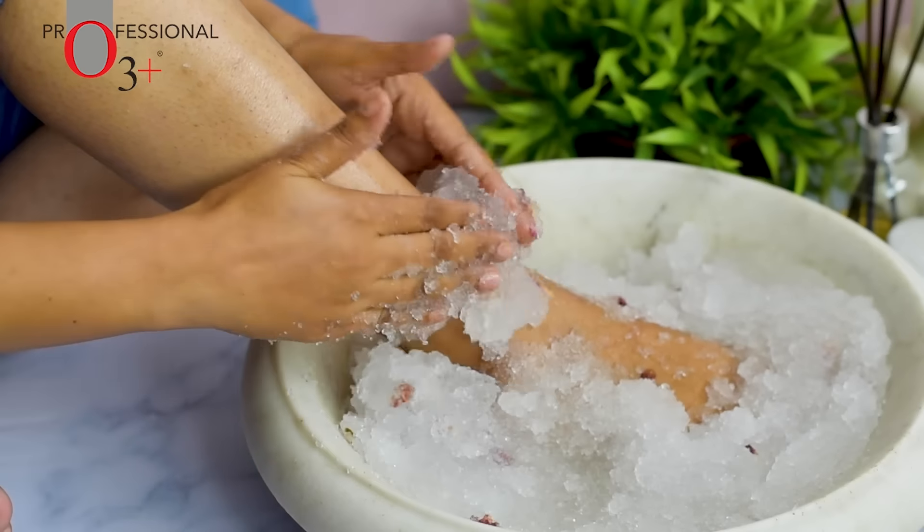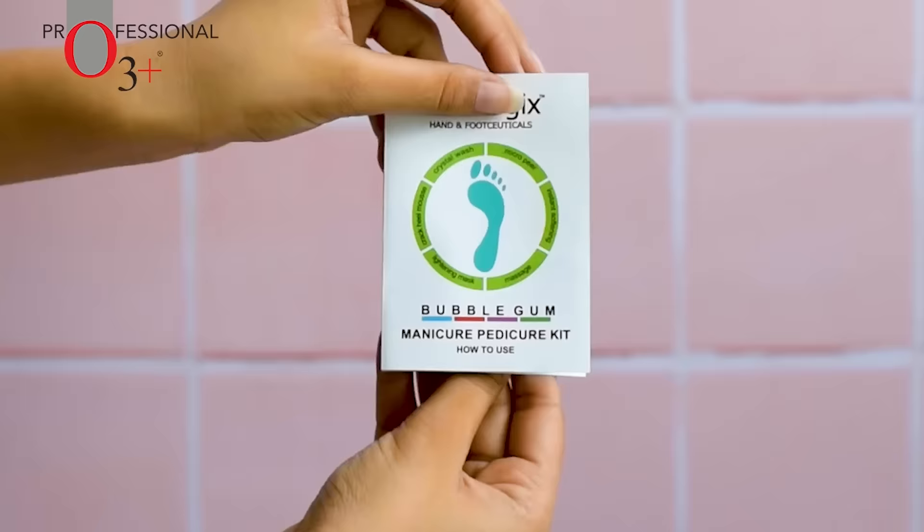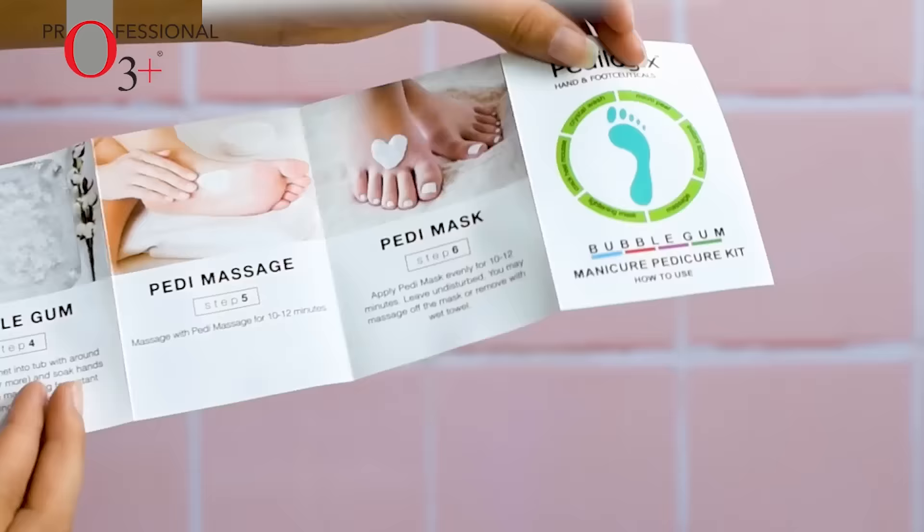Pamper your hands and feet at the comfort of your home. Introducing O3 Plus Bubblegum Manicure and Pedicure Kit.